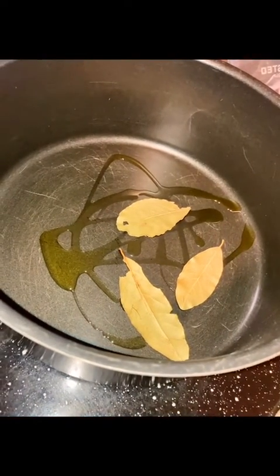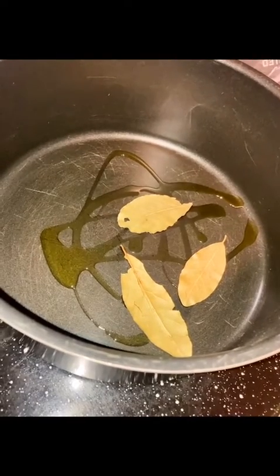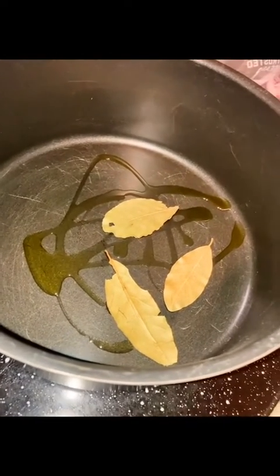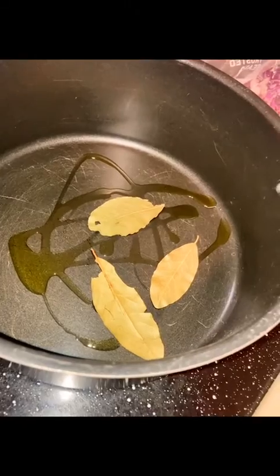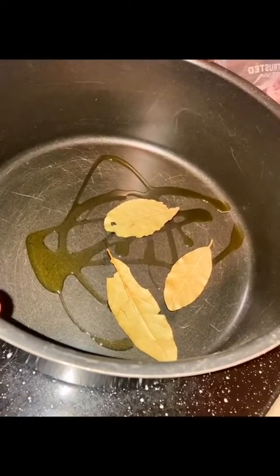I'm going to show you how I make the easiest chicken veggie soup that's full of good herbs and delicious veggies and organic chicken. First, I start my pot with olive oil and bay leaves.